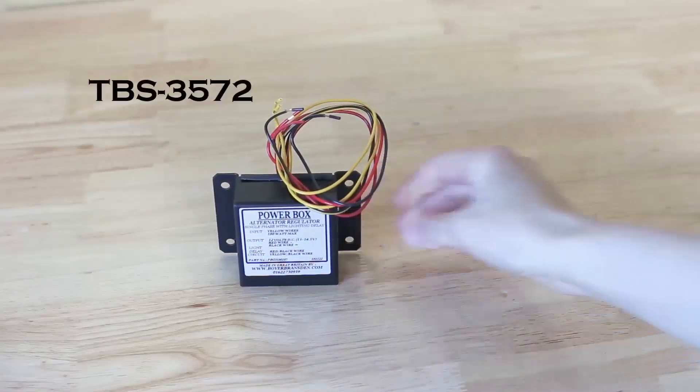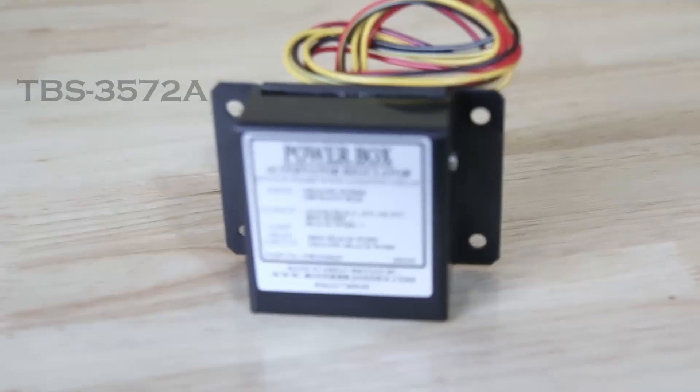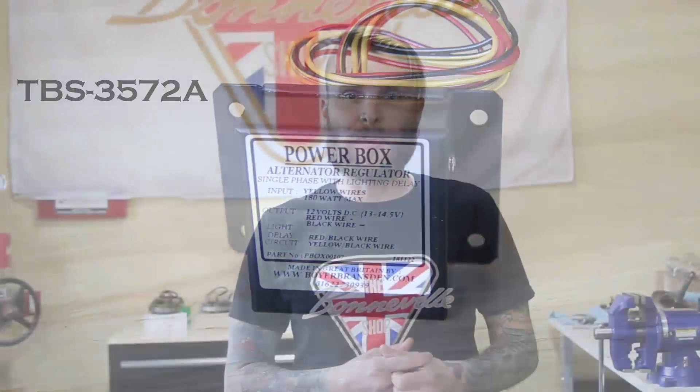On the other end of the pricing spectrum, we have the Boyer power boxes, part numbers TBS-3572 and TBS-3572A. Both of these are designed specifically to allow you to run your Boyer brand electronic ignition without a battery, which is why they're so expensive at $120 plus. Keep in mind if you do tend to run battery-less with an electronic ignition, you'll need a top-performing alternator, and we really recommend replacing both your stator and rotor when attempting to do so. The Boyer power boxes are single-phase units rated at 180 watts, so we don't recommend running them with 15 or 16-amp high-output stators — it's best to keep them paired with 10-amp stators just to be safe. TBS-3572A has an additional lighting delay circuit built in, so when the bike is started the lights are off, and after the bike runs for a short time the lights turn on automatically, removing the need for a separate light switch on custom bikes.